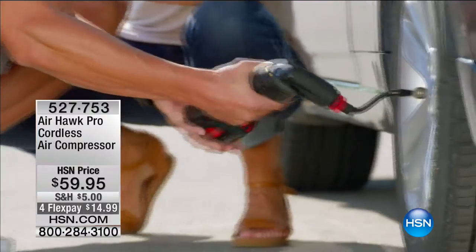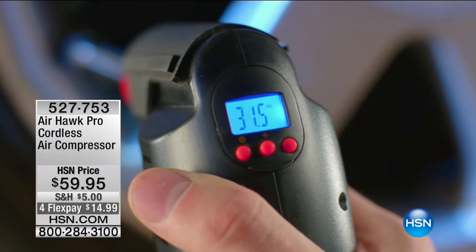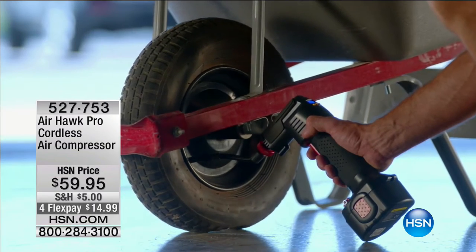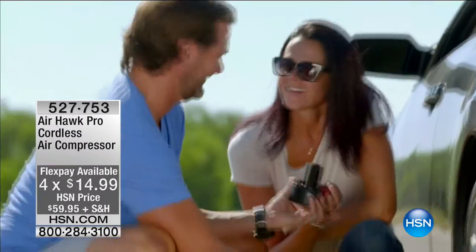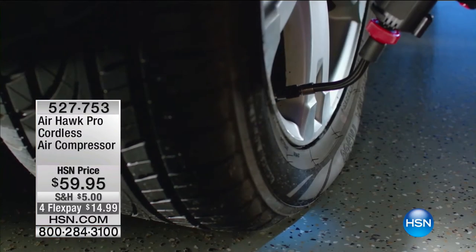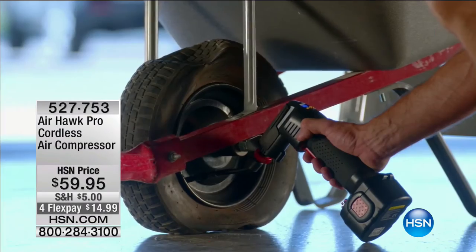Coming up is the cordless air compressor with Lou Caputo. Spring is here and summer is coming — all those pool floats need inflating. How many times does your car gauge say you need more air in your tire? Now you don't have to pay at the gas station — this is compact and portable and doesn't need a cord, though AC and DC cords are included. It's $59.95 with four flexible payments of $14.99. It has a digital pressure gauge and is perfect for bikes, motorcycles, RVs, and campers.